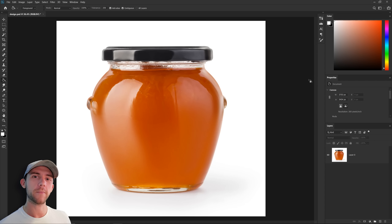Hey guys, welcome back! Today we're going to be doing another design based off of a famous TV show or movie, so let's take a look and figure out which one.